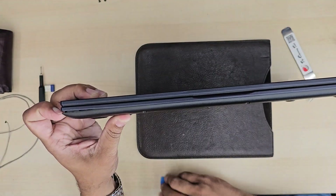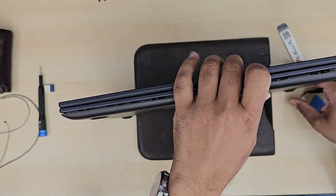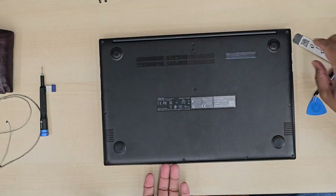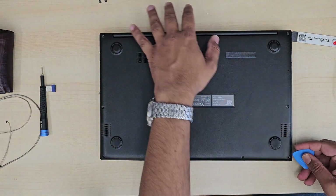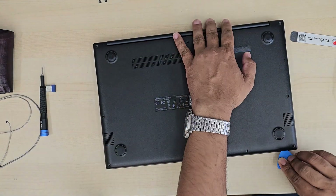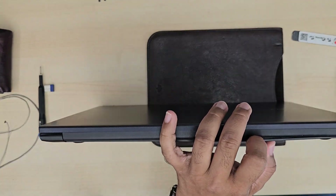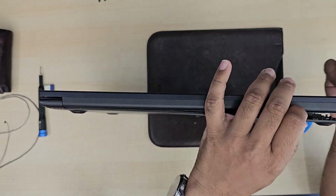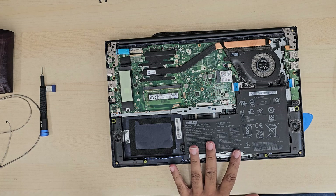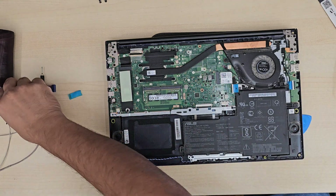First, take out the back camera and disconnect the battery before touching anything else. Then take all the screws out from the hinges and from the Wi-Fi cable area, because the Wi-Fi antenna cable comes from behind the screen and must be disconnected. Be very careful with hinge screws — sometimes the screw base gets dried out and the plastic can crack when you try to open it. Be gentle.